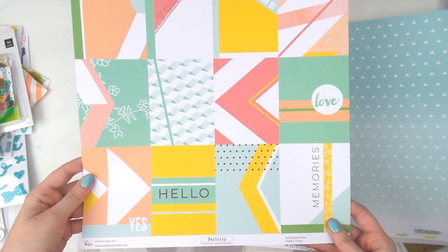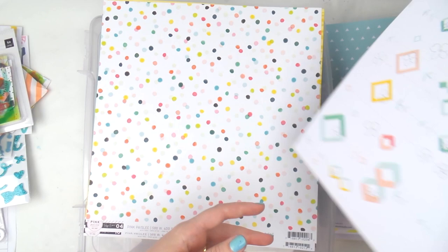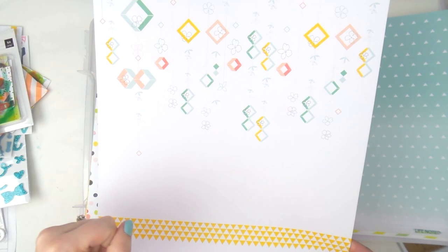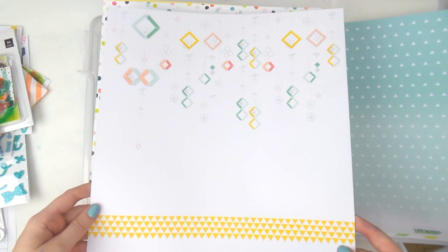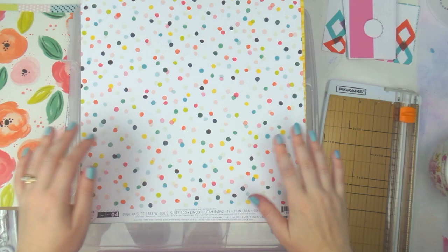This is a cut-apart from Pinkfresh Studio from their Felicity collection. It's got lots of little cut-aparts — you could use them as a chunk, a strip, or cut them apart. The other side is like a Zentangle-style pattern called 'Flower Strings.' I'm going to say I like the cut-apart better. My battery's about to die — hang on!